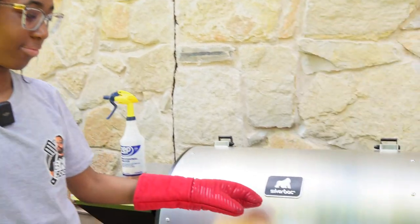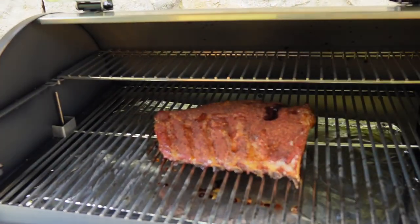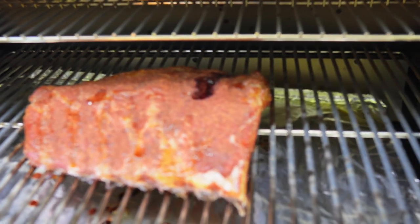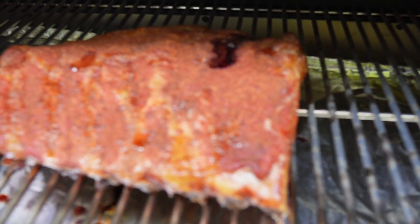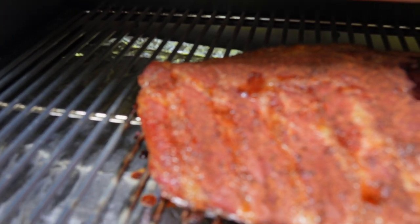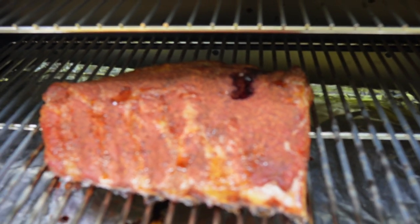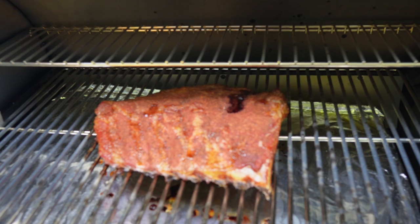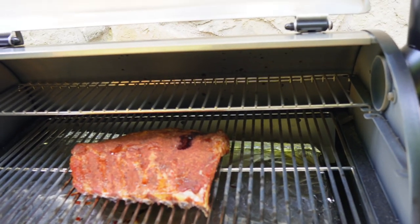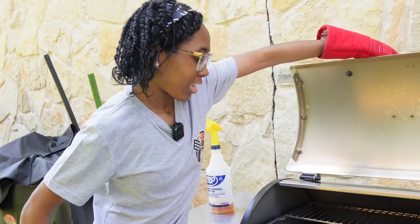It's been an hour, baby — we're going to take a look and see how these ribs are looking. Oh yeah, those are coming along really nicely. It's sitting at a perfect 275, so everything is doing what it's supposed to do. You smell that good wood smoke? Looks pretty good — close it back down.